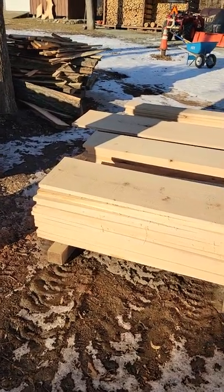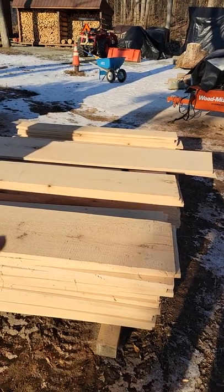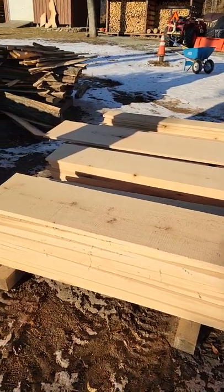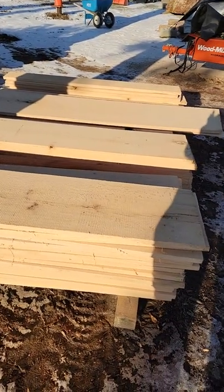Welcome back to the Iron Oak Sawmill. Coming off the mill today is quarter-and-a-quarter lumber. These are shorter logs — five to six feet long — but they're upwards of 18 inches wide.